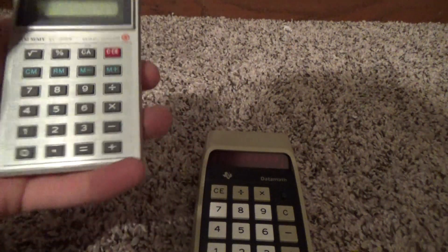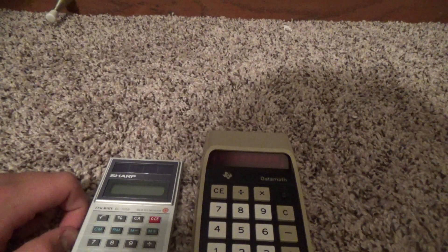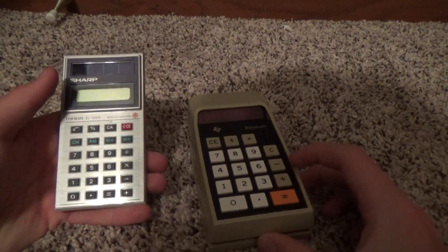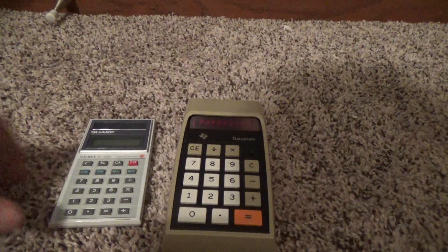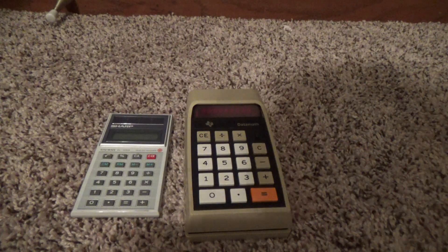But yeah, there we have it. That's about to conclude this video. Again, these calculators were generously given to me by Gobernopper — go check out his channel, he makes amazing stuff. We have the Sharp LC Mate EL-326S Solar Cell Calculator and the Texas Instruments 2500B Data Math Electronic Calculator. That's going to be it for this video, guys. Thanks for watching. Please like, comment, and subscribe, and I'll see you in the next video.